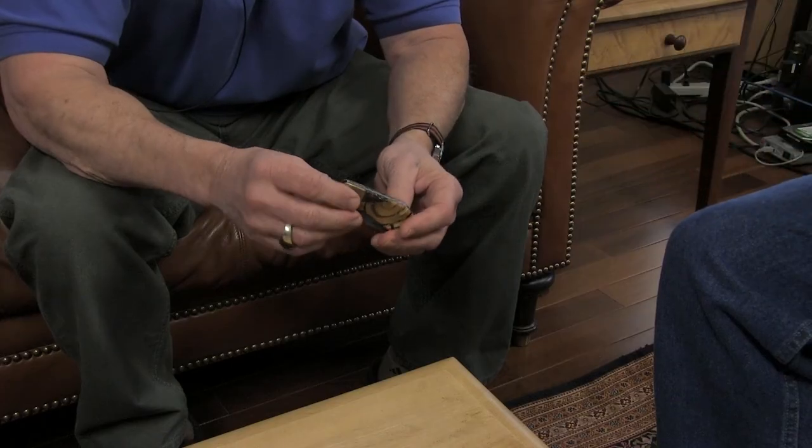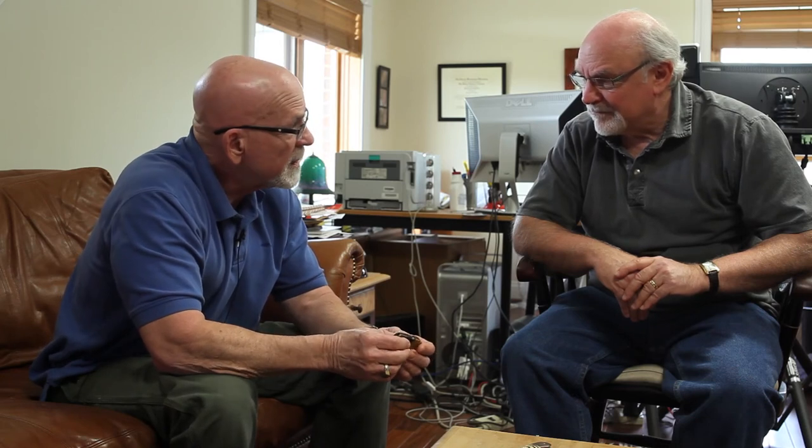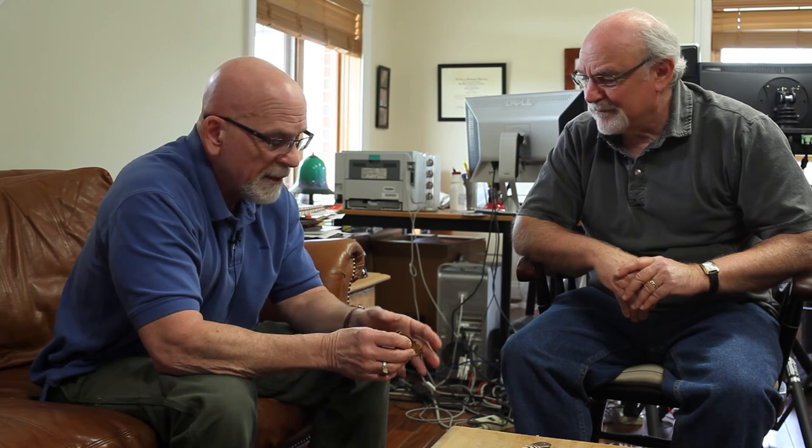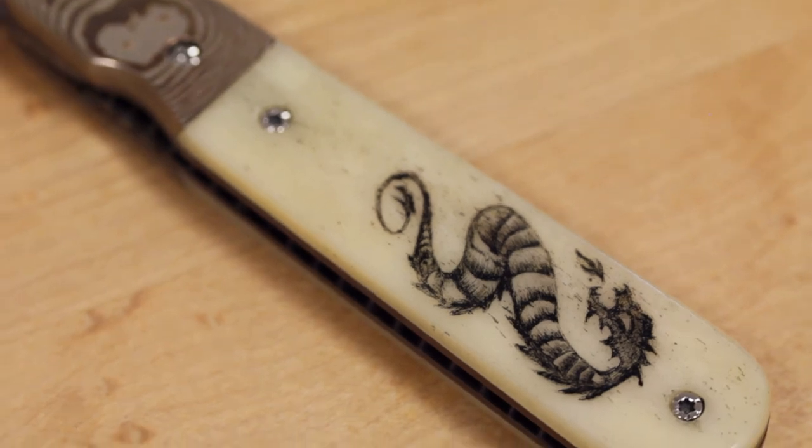That one came out really nice. You don't want it sloppy, but you don't want it to look machine-made either. You're trying to achieve some kind of balance, and of course the more perfect I can get it, the more satisfied I am with it.